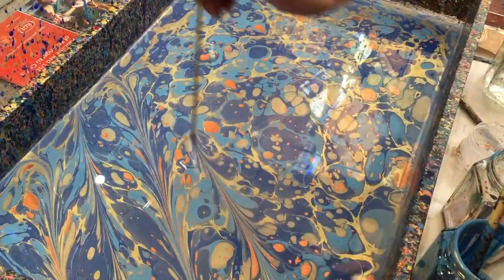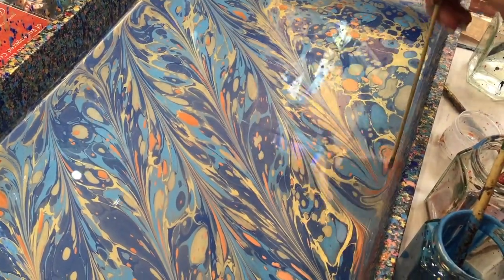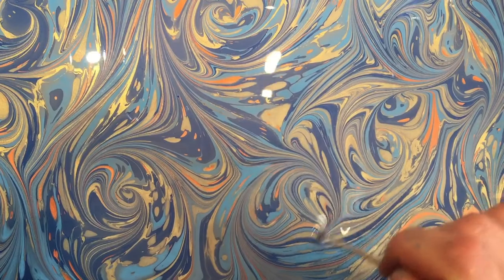But you can carry on and use tools to make patterns in the marbling water, or size as it's known in the marbling world. You can draw into the size with a skewer and because it's so gloopy it freezes the marks you make, forming these beautiful elegant swirls and arabesques.